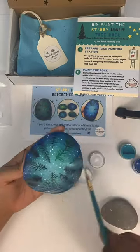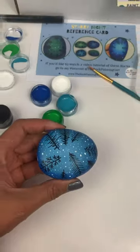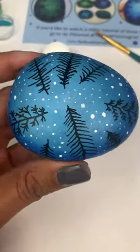The last thing you'll want to do is apply a sealer to your rocks to protect your beautiful artwork. Thanks for watching. Bye-bye.